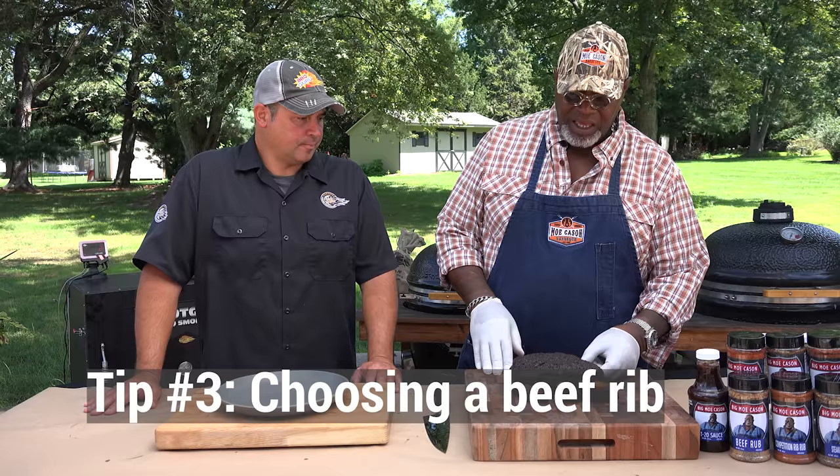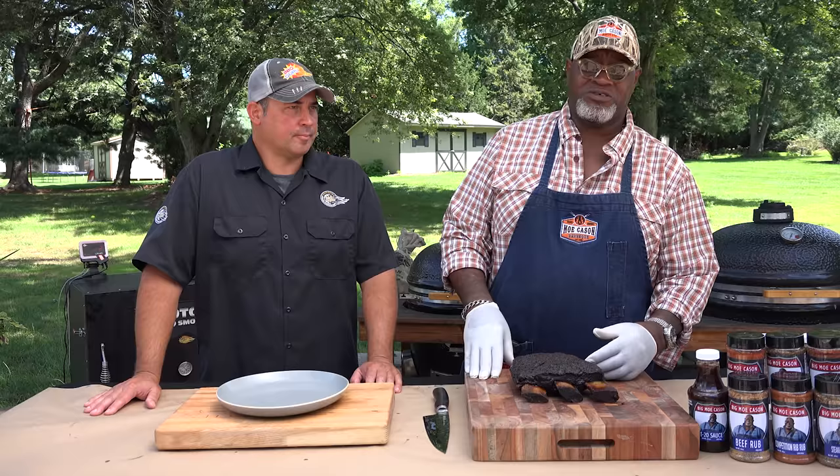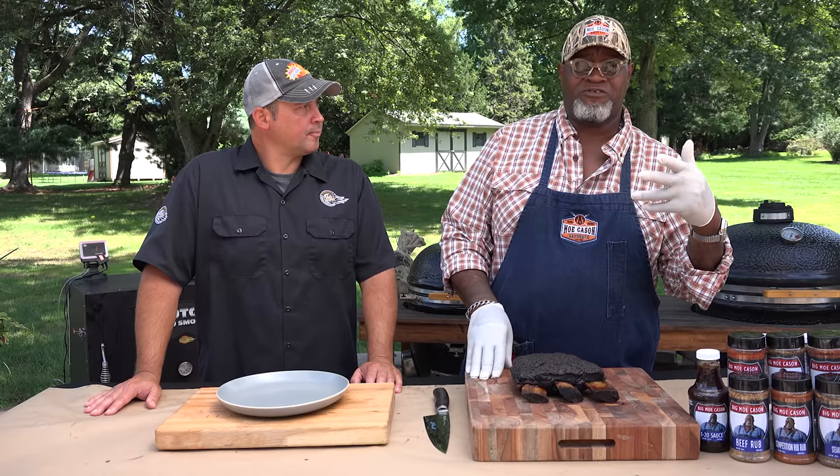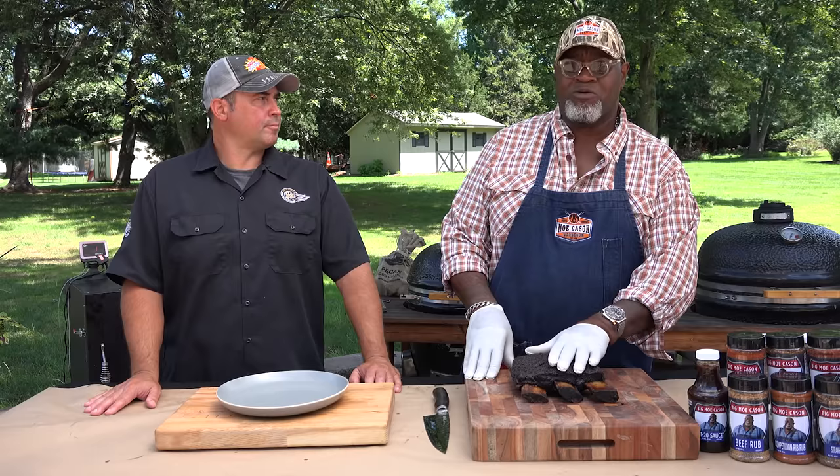I focus on a rub that complements beef. I'm a big fan of black pepper, garlic, and salt — that's all you really need to make a great beef rib. There are a lot of different rubs out there with sugars or seeds like cumin or coriander, but I would stay away from rubs that have a lot of sugar, especially when you're cooking a cut like this. This will take eight or ten hours depending on how you cook it, and if you have a rub with a lot of sugar in it, it's going to over-caramelize.